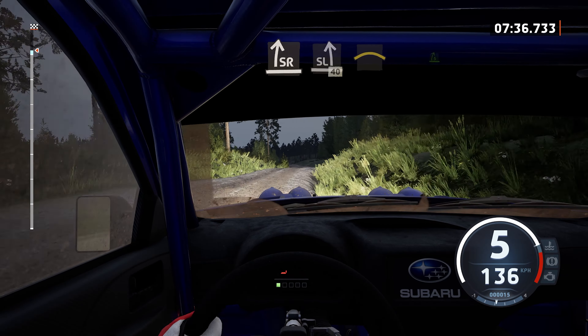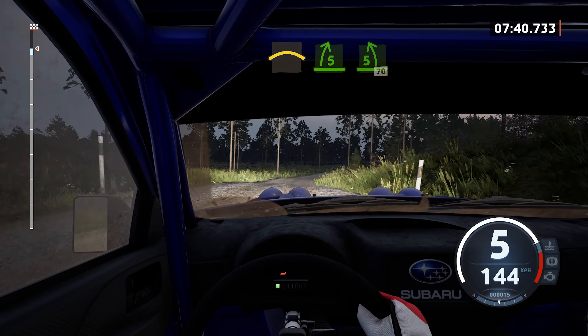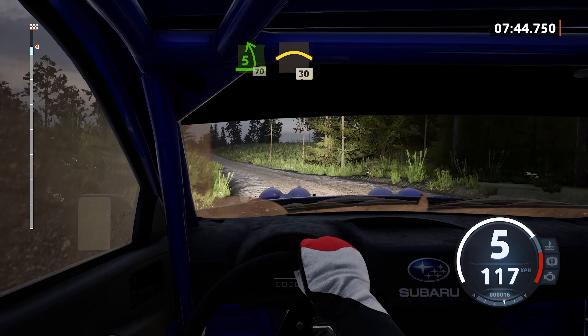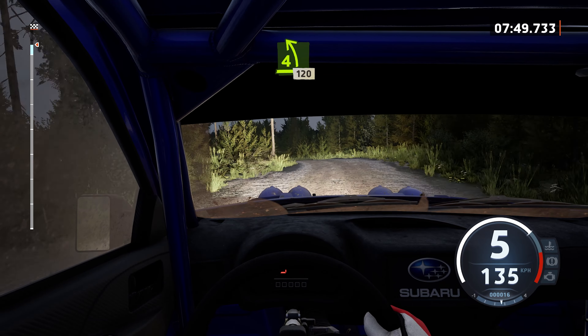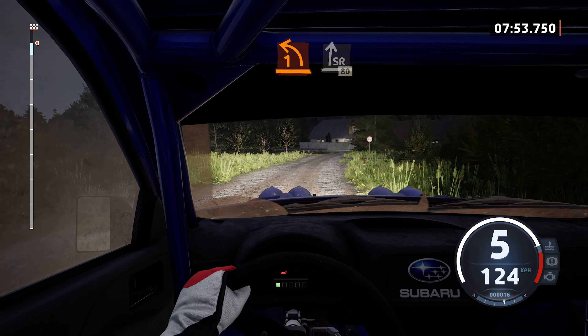Small crest, into 5 right, tightens. Around bail, into 5 left, 70. Long crest, 30. 4 left, long, slowing, 120. 1 left, at house, and slight right, 80.